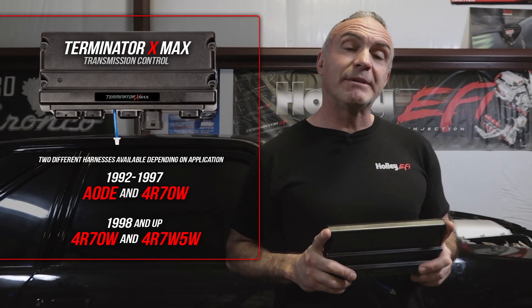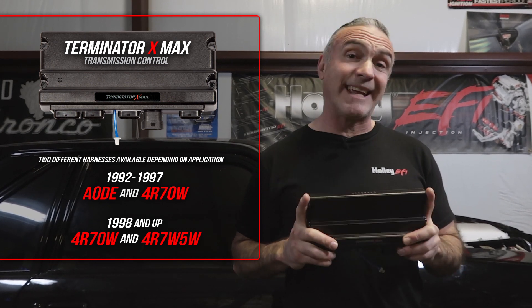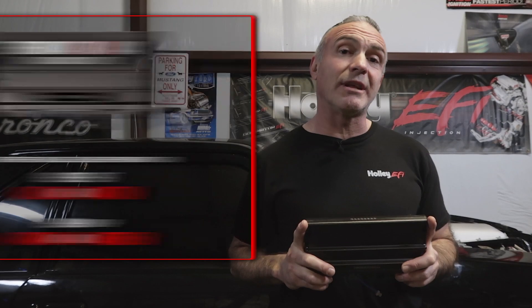Even though I have a Powerglide transmission, I'm going to go ahead and install a Terminator X Max, giving me the option to install an electronically controlled transmission down the road.